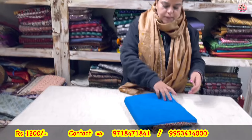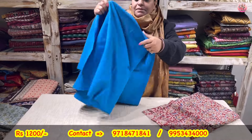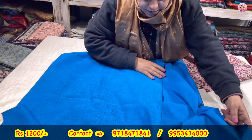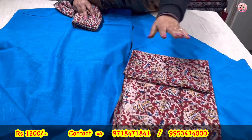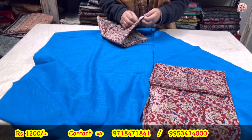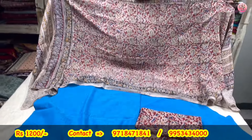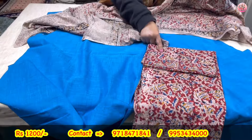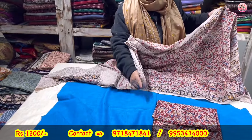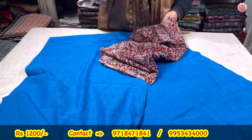Now a kalamkari hand block printed dupatta is here. As I've told, some random pics are mixed in. Take screenshots of whatever you like. A nice bright blue color — organic cotton lamkari fabric, 2.5 meters shirt plus 2.5 meters lower plus 2.5 meters dupatta. This suit set is again priced at rupees 1200. It's 100% organic cotton. You can swap colors — make whichever piece into shirt or lower, totally up to you.